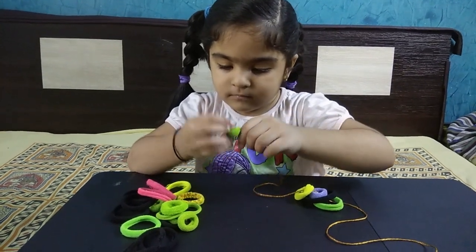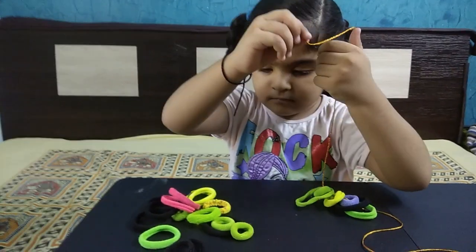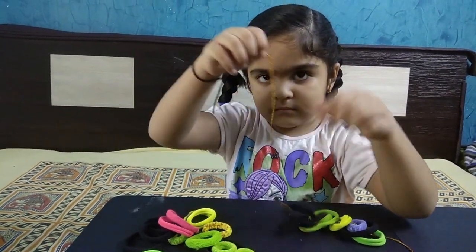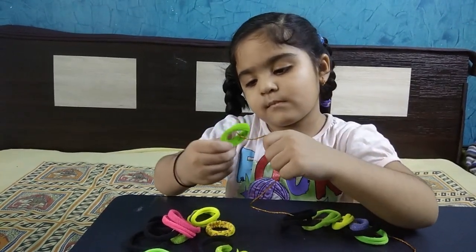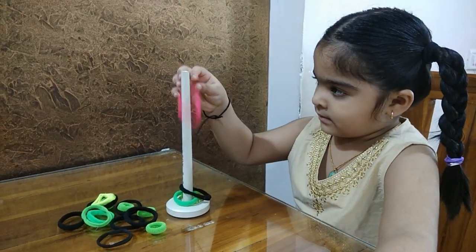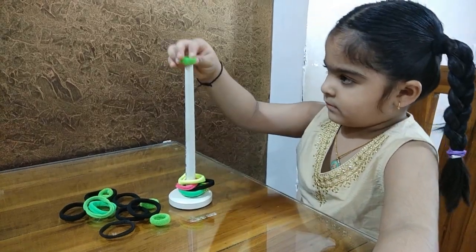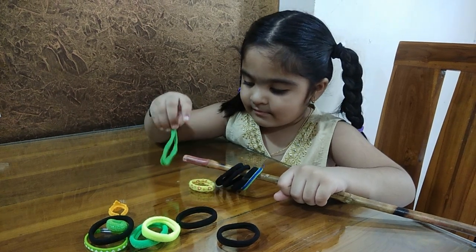The next activity: you have to put a thread and add rubber bands or beads to it. A hair band can also be used, but be careful as small children may put it in their mouth — supervise them. You can stack rubber bands onto a stand one by one. Adding rubber bands to a simple paper roll is also a good finger movement exercise.